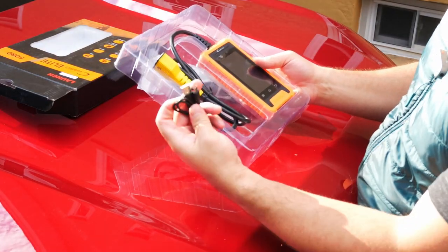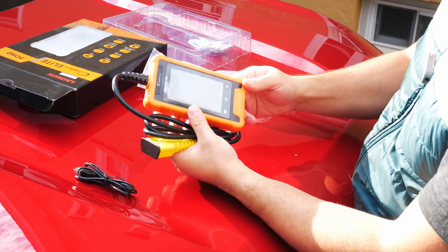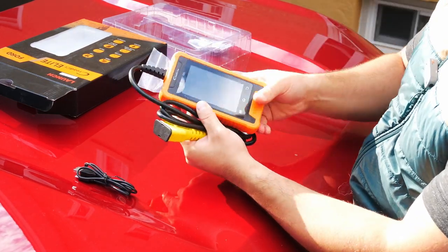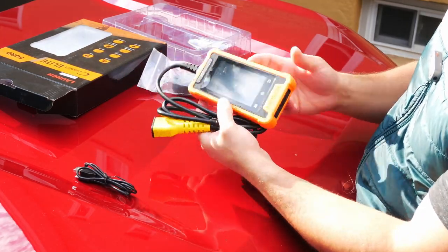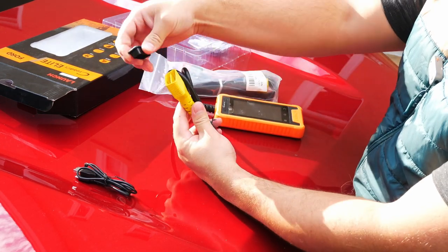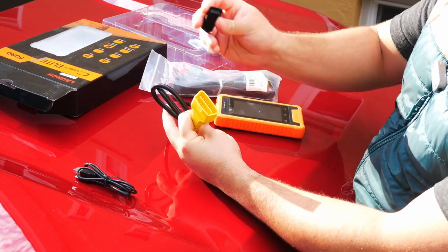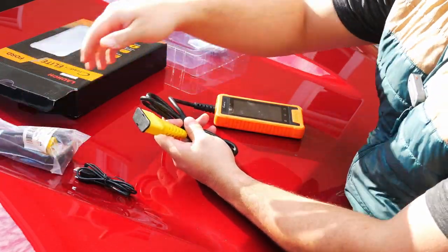So it looks like we get a USB to USB-C connector cable. Right off the bat, I can tell this is a rugged device. I really like this outer bumper they put on the scanner — it's definitely going to be able to handle some drops and dings around the shop. We have a pretty long OBD2 cable; I didn't actually expect it to be that long. There's the connector there, nice and simple. I may not even wind up needing the extension, but that will definitely come in handy.